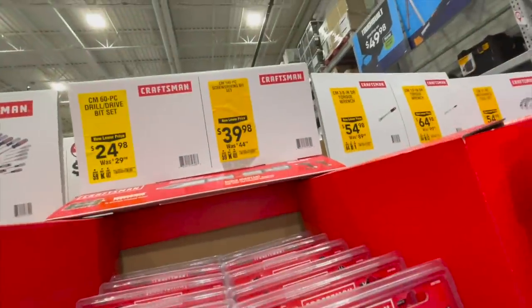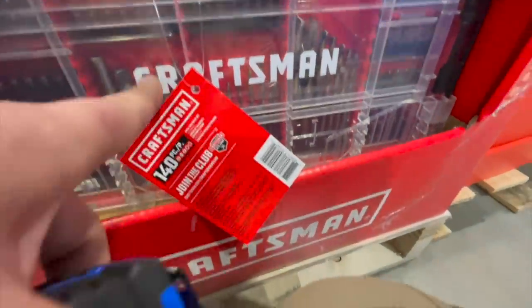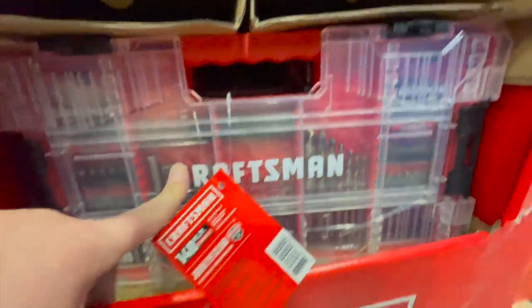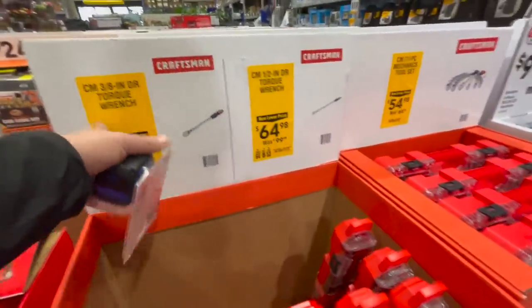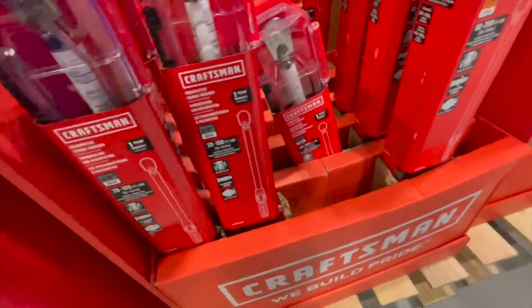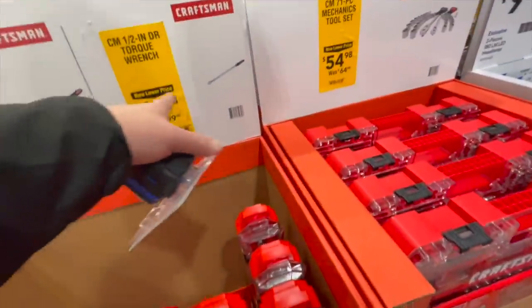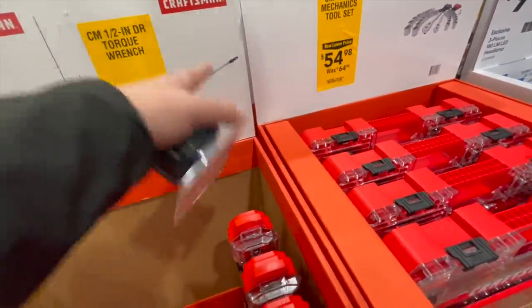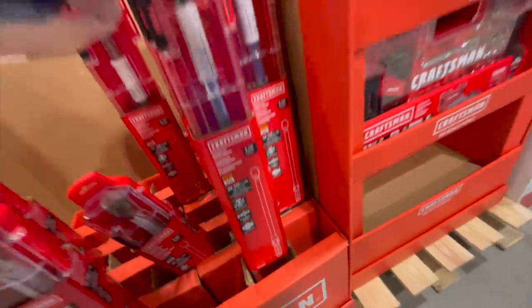$39.98 for their 140-piece set. The 3/8-inch torque wrench for $54.98 — that is right here — up to 100 foot-pounds. Or $64.98 for their half-inch torque wrench, which is up to 250 foot-pounds.